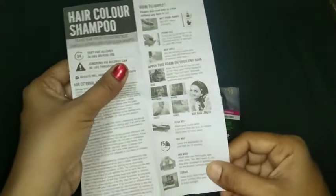VIP hair color shampoo has a lot of benefits — we can call it five-in-one use, because it can be applied on the head, hands, chest, beard, and also mustache. Wherever you apply this shampoo, you can get the best results.